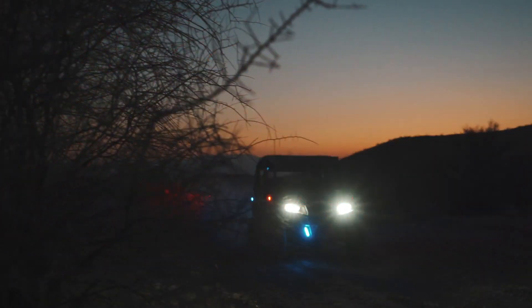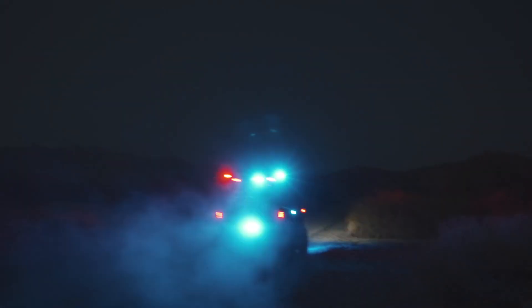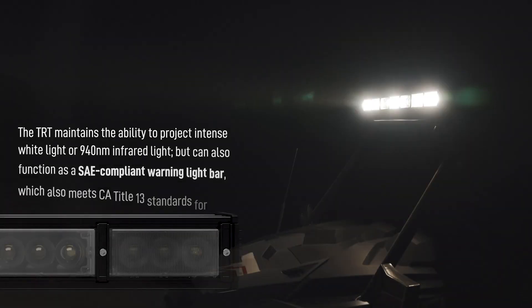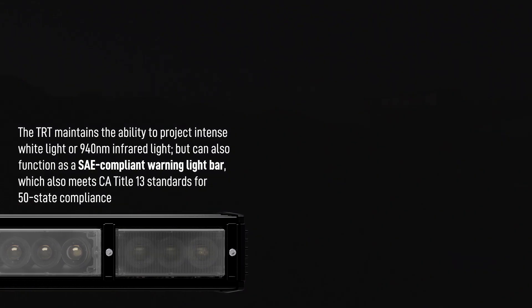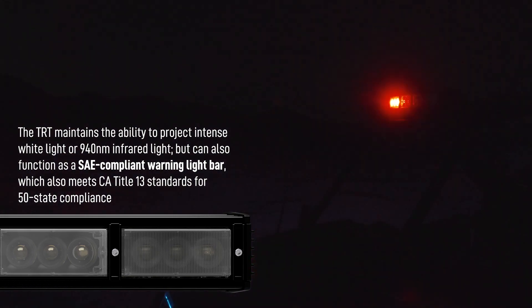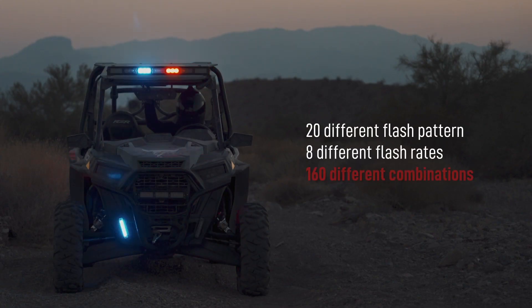For assets which needed warning lights, the TRT variant offers the same powerful white light output, in addition to the blackout ability of the 940 nanometer infrared LEDs, and adds in 50 state legal SAE compliant warning lights. With 20 programmable flash patterns, each with 8 programmable flash rates, the TRT can be optimized by the user to meet their agency's needs.